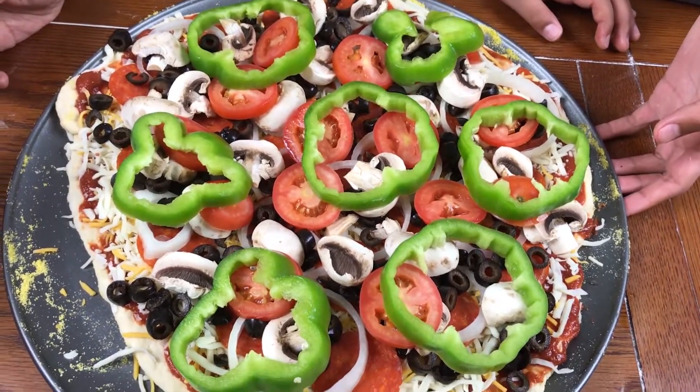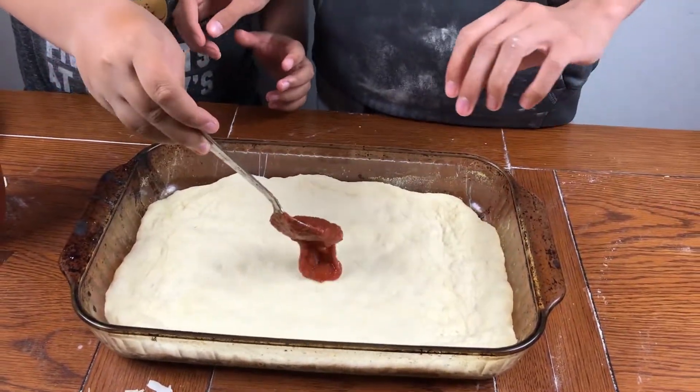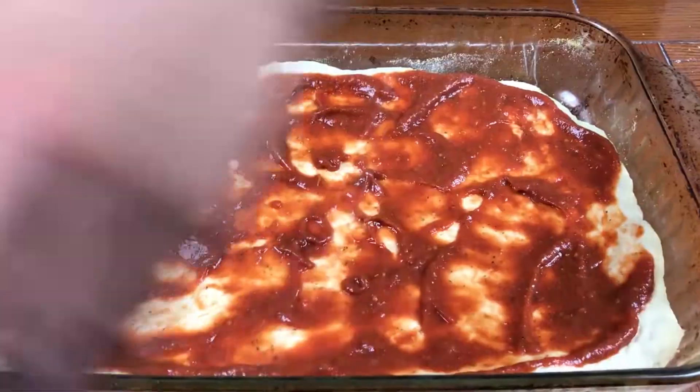We're gonna do the Hawaiian pizza. Now we just put the sauce in the middle. Put it in the middle. Do you wanna spread it around this time? This is the pepperoni, pineapple, and mushroom pizza. Just get the cheese.